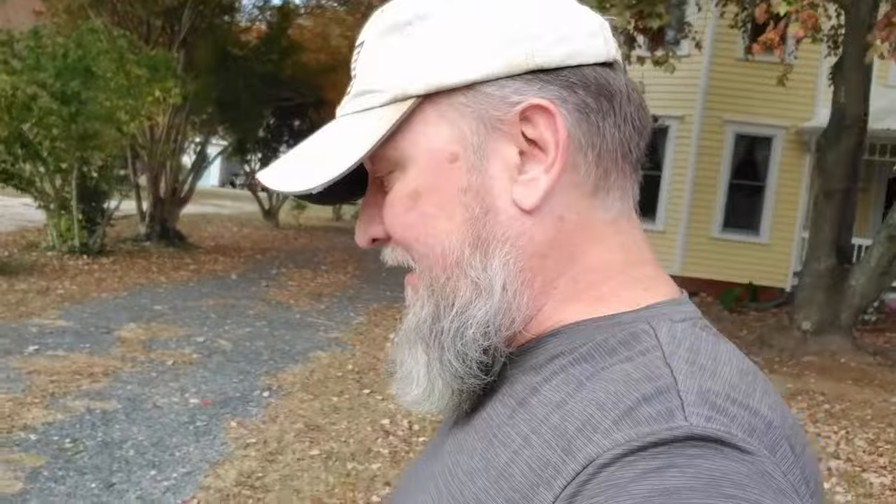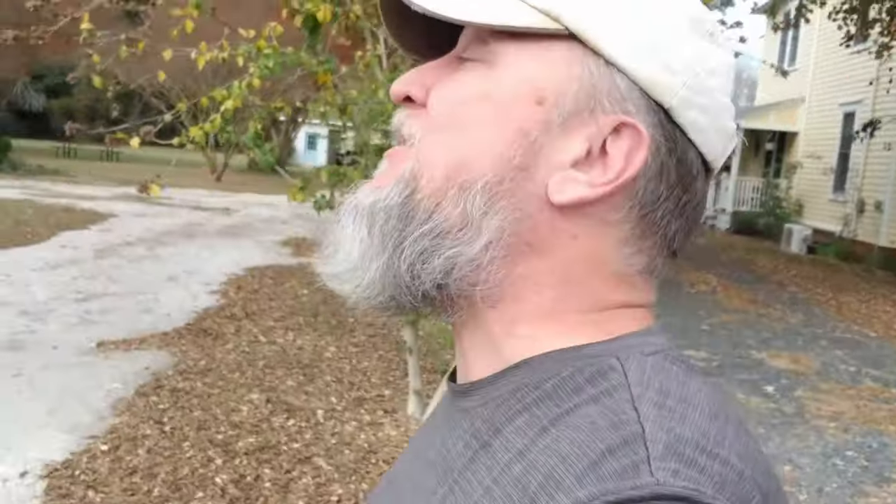Hey everyone, LP here. I wanted to take a moment to talk to you about something that no one else is talking about — the fact that as the days go on, the days are getting shorter and your time in darkness is increasing, which means you're going to need a flashlight.